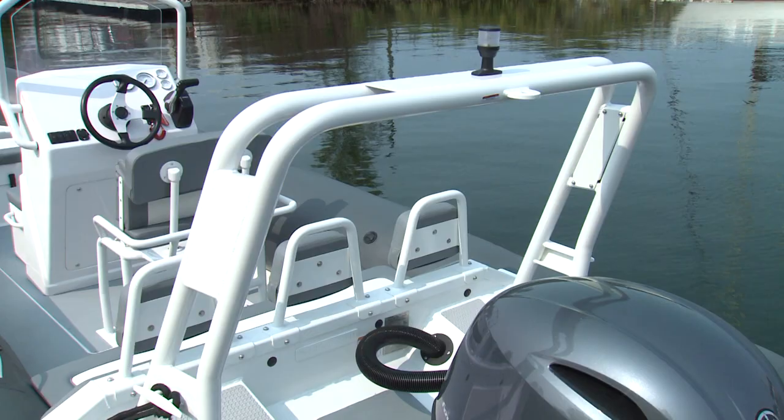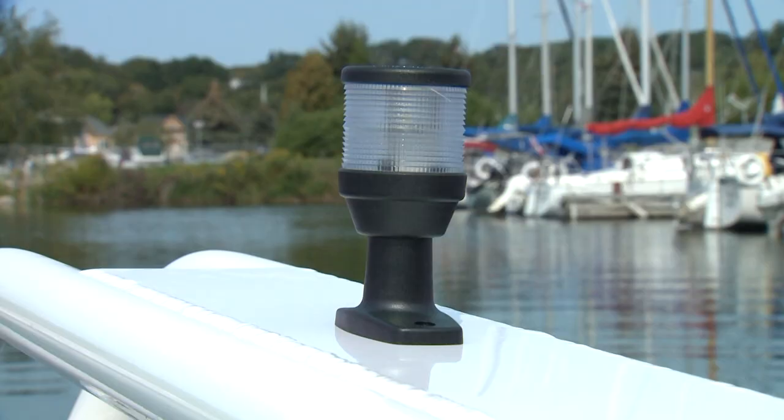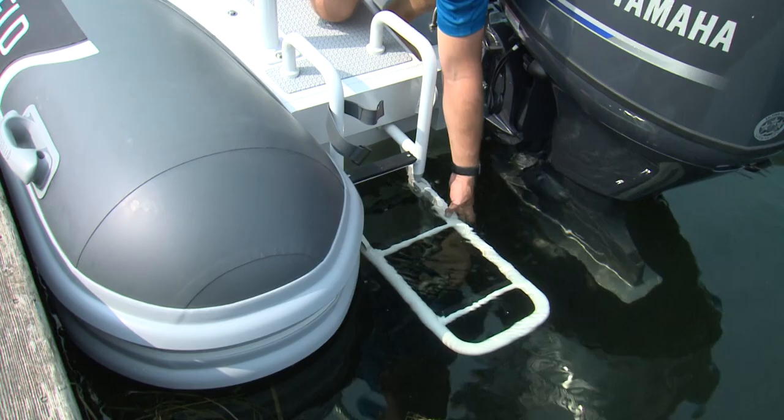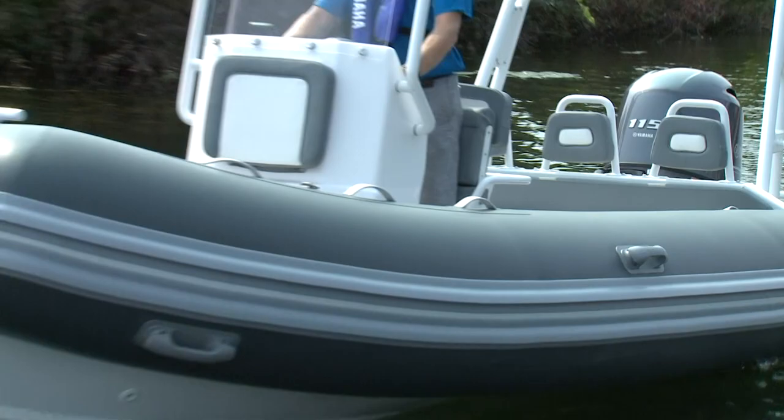Our test boat had a few additional options, including a solid aluminum tow arch with large welded cleats on both sides, adding to both form and function. An LED all-around mast headlight is fixed at the top, so you never have to stow or hunt for it. A very solid fold-down rear boarding ladder was mounted to the port side of the transom, with non-skid material above it for secure footing. There is a lot of room to move around this boat, which should make it easy to manage passengers and large loads.